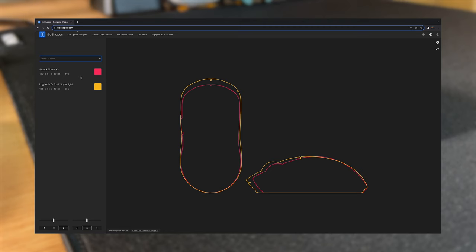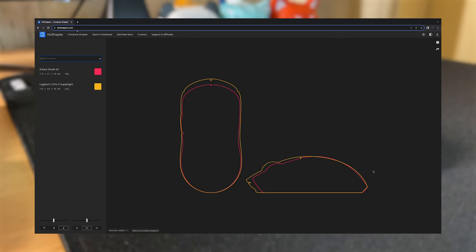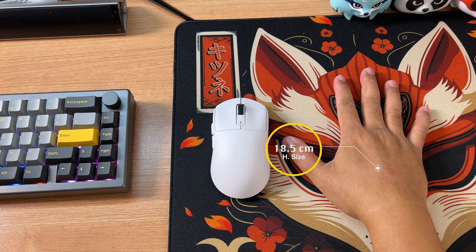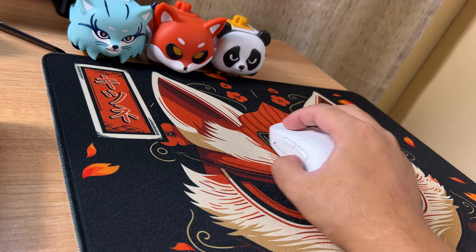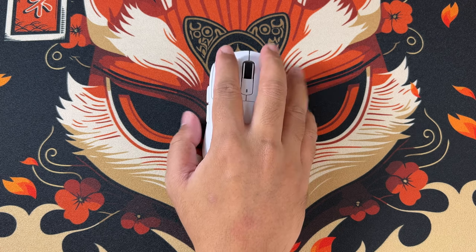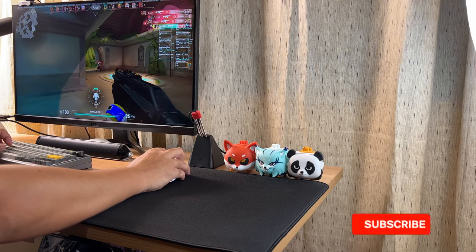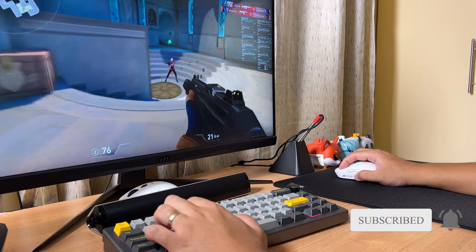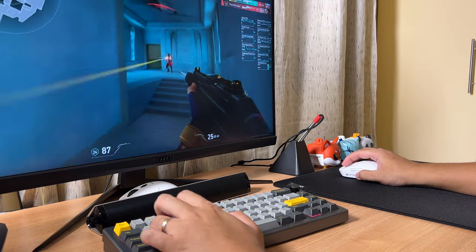Looking closer, the X3 resembles the shape of the G Pro X Super Lite. Comparing them, the Super Lite is longer, but in terms of height they're pretty much the same. If you have the same hand size as mine — 18.5 centimeters — you'll be comfortable using palm and fingertip grip styles. Claw grip users with the same hand size might have a harder time. Overall, the shape and size of the X3 is good; I don't feel any discomfort or hand fatigue after long gaming sessions or using it at work.